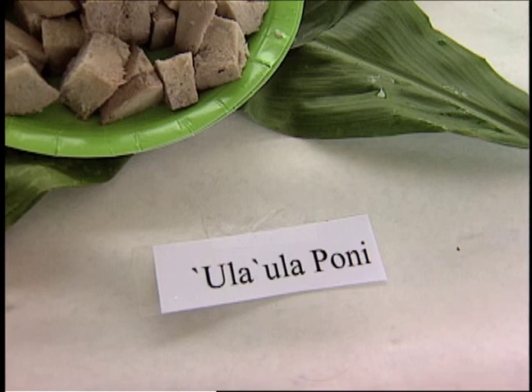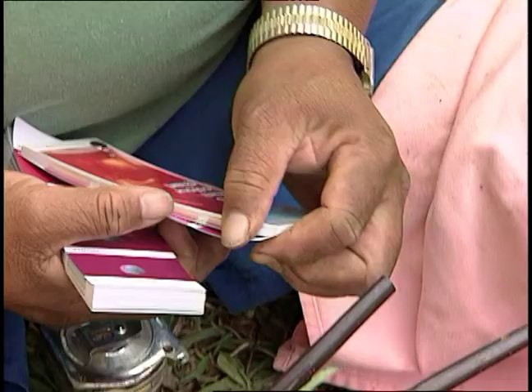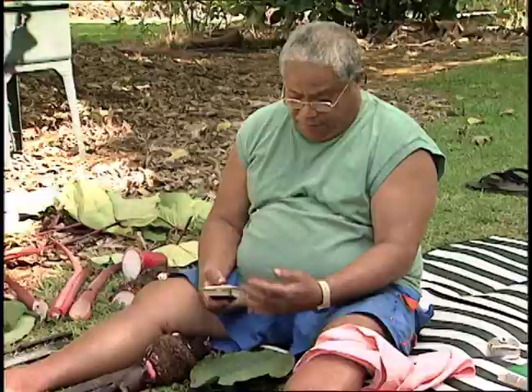This one is Poni — the dark one. This particular one is the Ula'ula Poni. Ula'ula Poni.